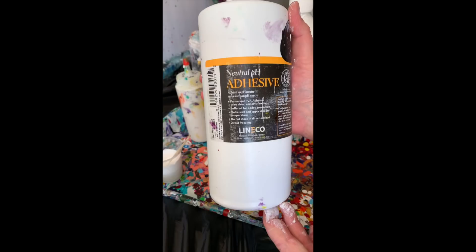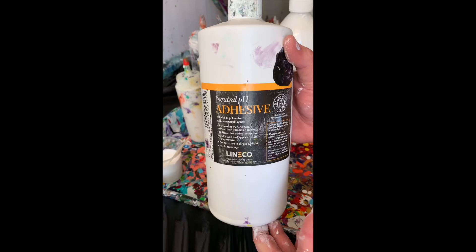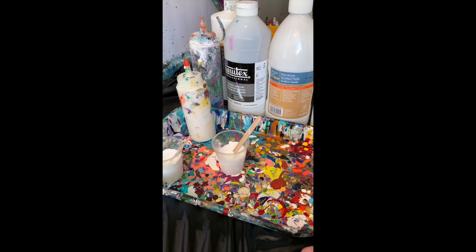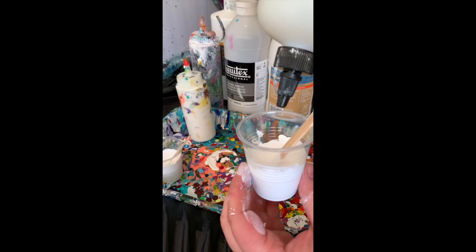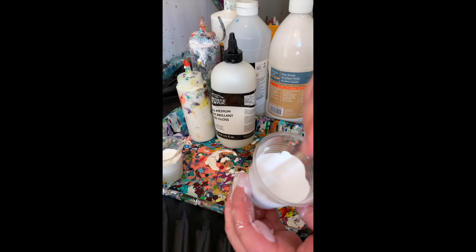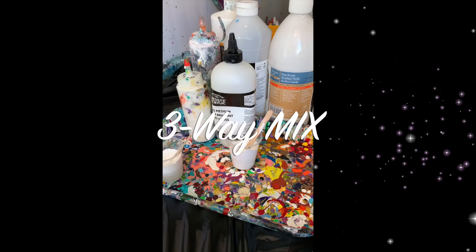The last thing I add is gloss medium — just a tiny bloop in every cup, literally a very small amount. But there's something about it: it makes a glossy finish and makes the colors more brilliant. So there you have it — that's how I mix my paint in three different ways for the Deco Art Satin Enamels. Thanks everyone, I hope you have a beautiful day. Don't forget to like, comment, and subscribe so I can make more art videos for you.